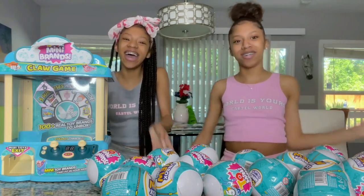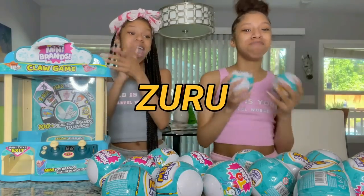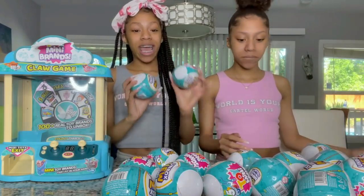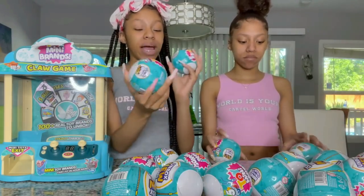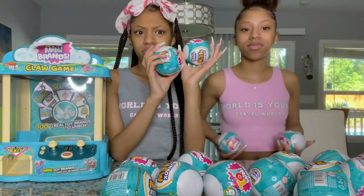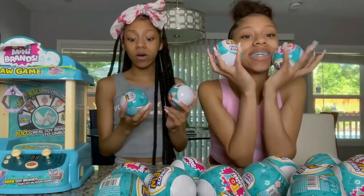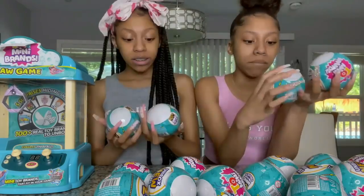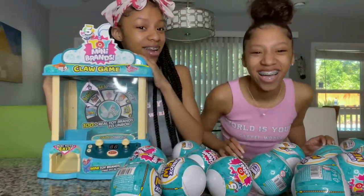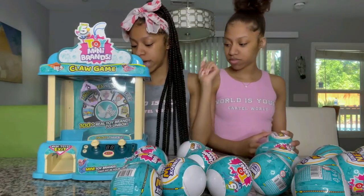Today we have a very special video and it's sponsored by Zuru — you know we love them and they love us. Today we have the Zuru Mini Brand toys. These are the newest ones, and they also sent us a very special claw machine. We think we're one of the only few people who have this, so it's a really cool machine and we're going to show you guys how it works in a minute.